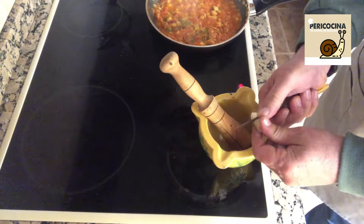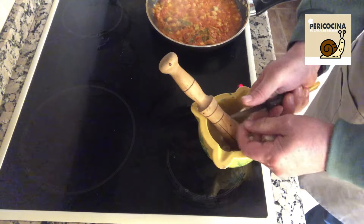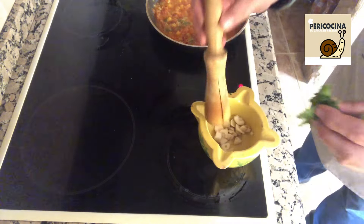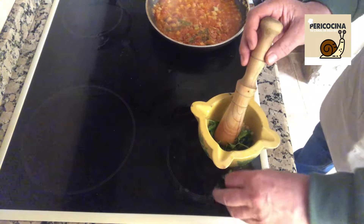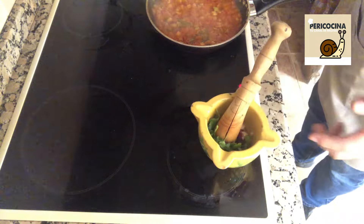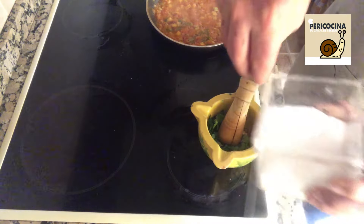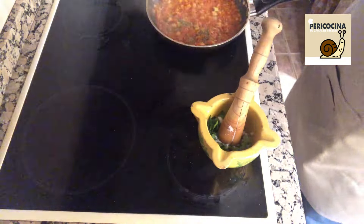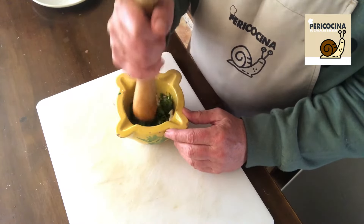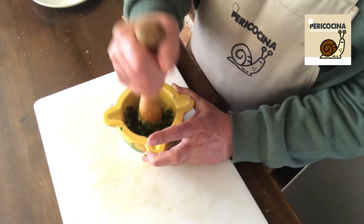Mientras tanto preparamos nuestro mortero. Le vamos a trocear tres dientes de ajo para que sea más fácil de machacar. Tres dientes de ajo, un manojito de perejil, unos granos de comino y una hebra de azafrán. Vamos a proceder al majado. Le ponemos también un poquito de sal para que sea más fácil machacarlo. Vamos dándole hasta que lo tengamos bien majadito. Lo reservamos hasta que llegue la hora de utilizarlo.